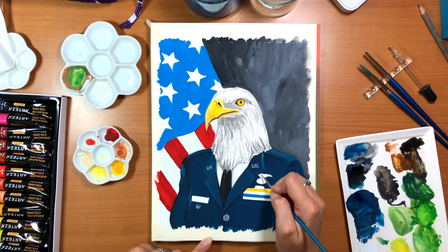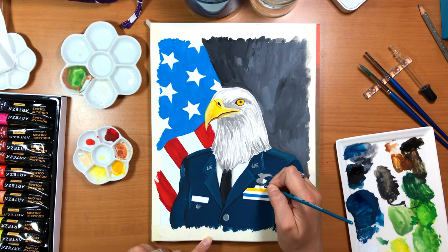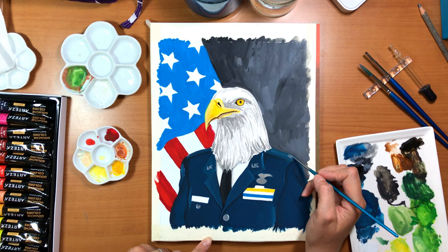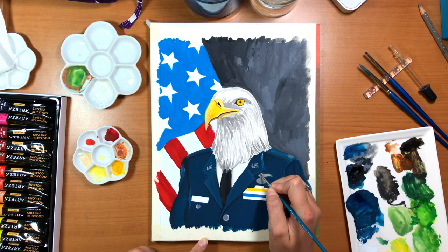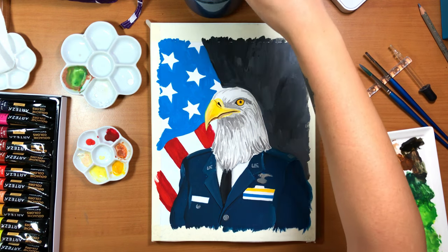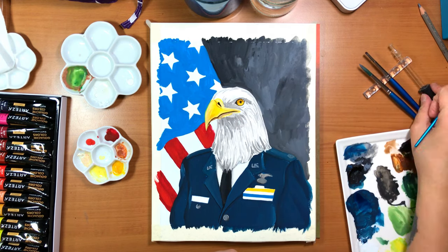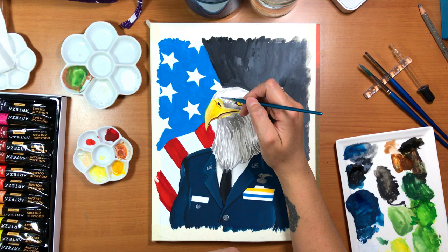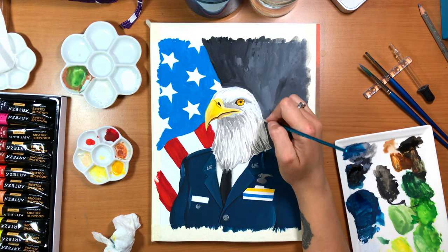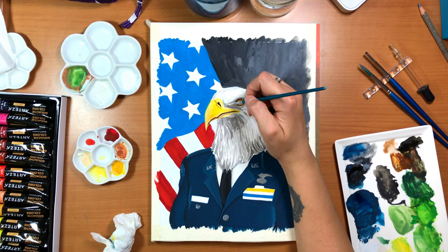Bald eagles eat mainly fish, but they also will eat anything else that is available to them if they can't get fish - such as reptiles, birds, amphibians, crabs, small mammals like rabbits or whatnot. They can survive by fasting for many days or weeks if necessary. But they are considered a sea eagle, so they eat mostly fish. These tricky little buggers actually steal it from other animals that hunt, like other birds of prey.